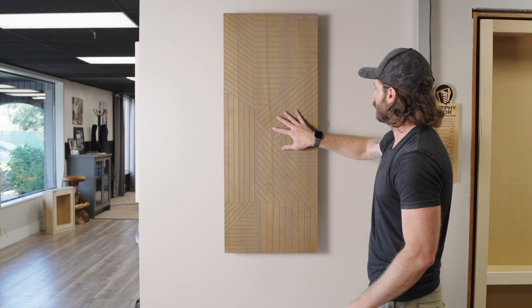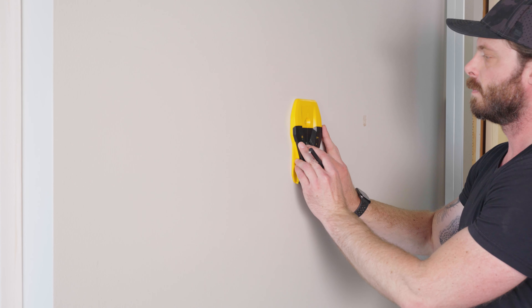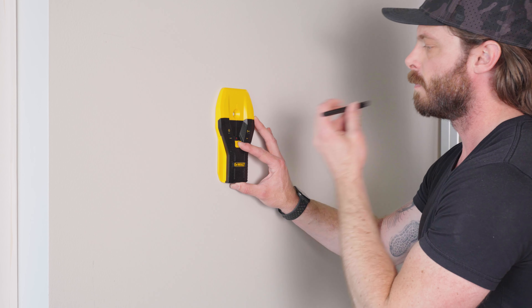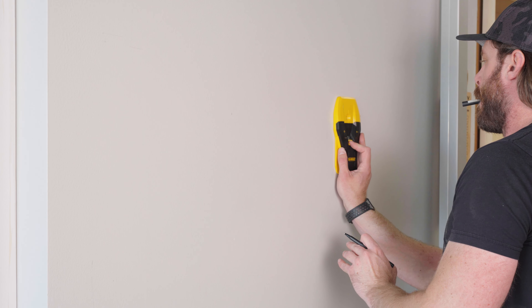Today we're going to be showing you how to install the Murphy wall safe. The first thing you will want to do is determine which wall you want to install your wall safe into and locate the studs. You will need about 14 and a half inches between studs for the wall safe to fit properly.